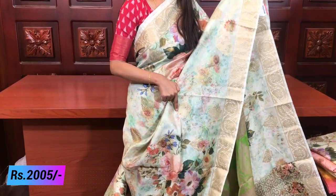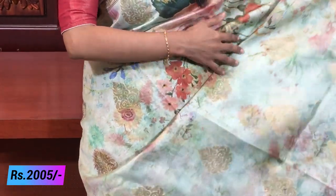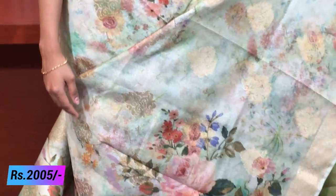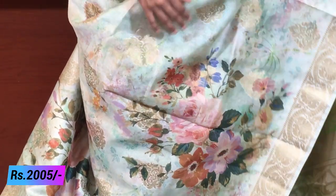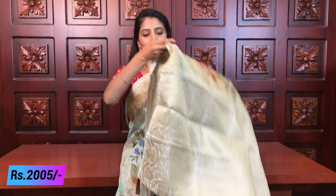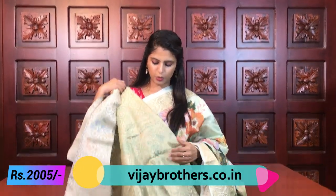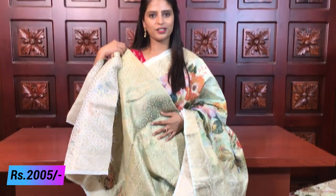Golden motifs in the middle of the sari, floral digital prints all over. Color combination is very beautiful — perfect for night parties too. Weaving style pallu with tassels attached. Blouse is also weaving style, same as the pallu. Same price, 2005 rupees. Next color.